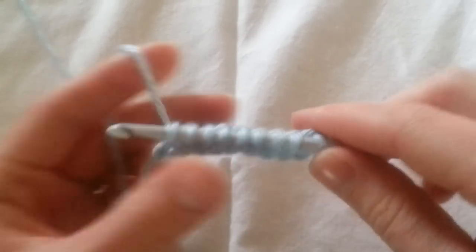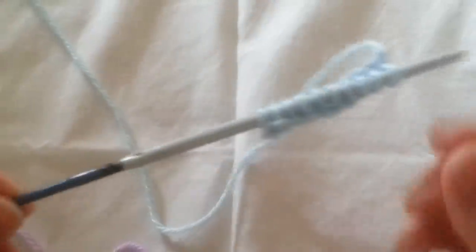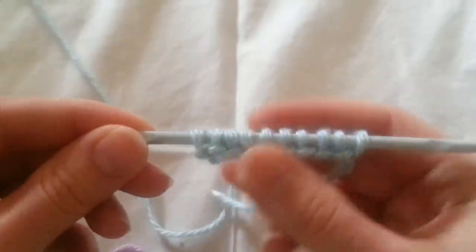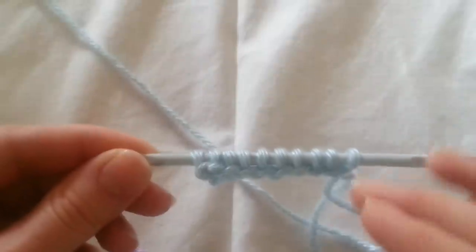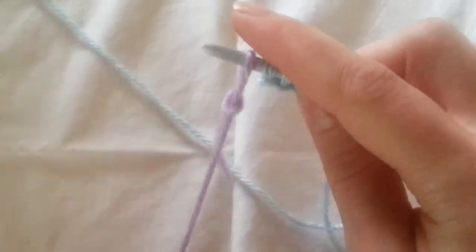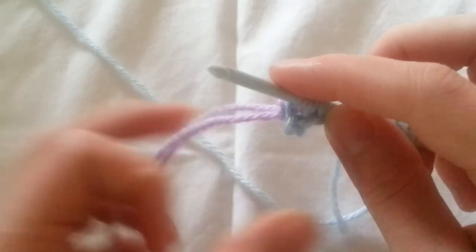Now to the end here. We're going to go ahead and turn our work, and we're going to slide it to the other end. From here we're going to work these loops off, so we're going to add our other color. I already got the slipknot on here — we're going to slip that on and go ahead and pull that through my first loop.